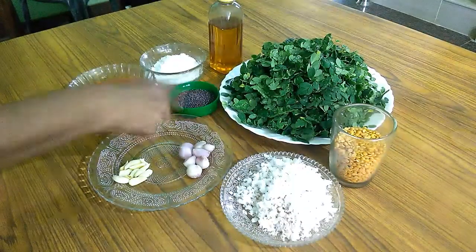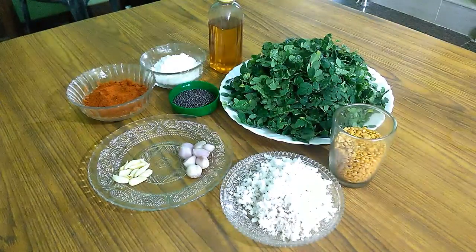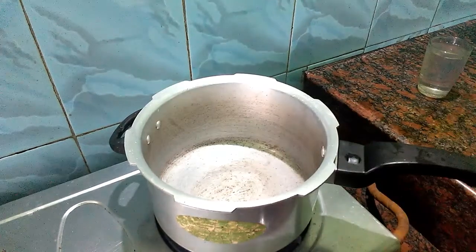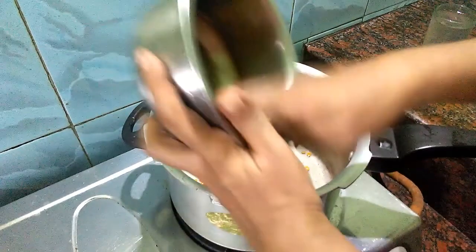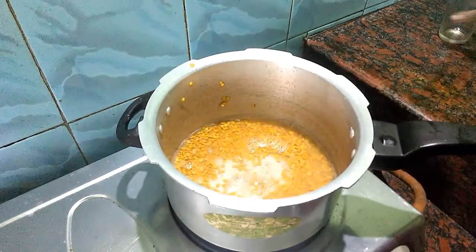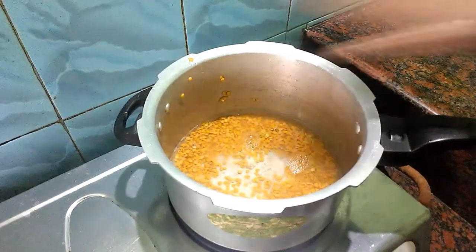Add a little more oil. I will put a little more oil on top. Let's put a glass of water in.